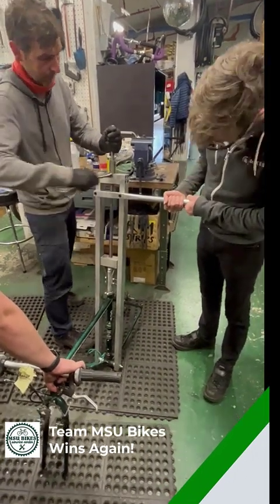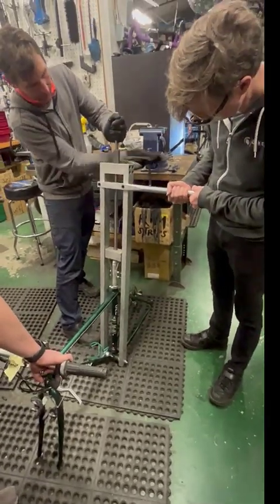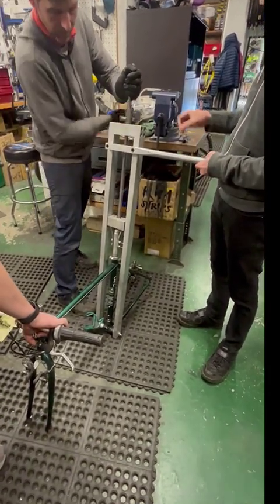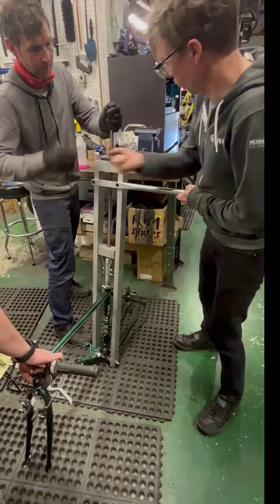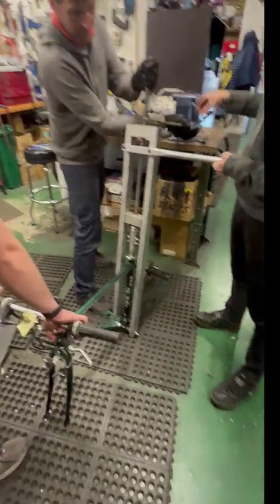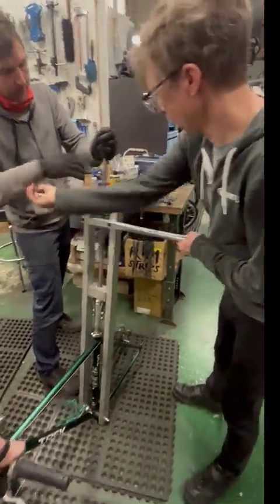Okay, the moment of truth. Look at that — it's already working. It's a good sound. Sometimes it doesn't start moving until you get a big old pop and then it starts moving. Very gratifying sound. Another frame saved by Team MSU Bikes.